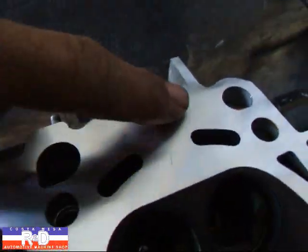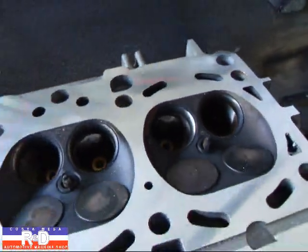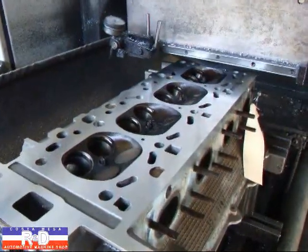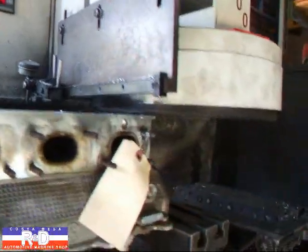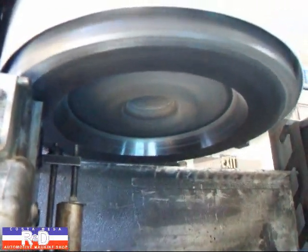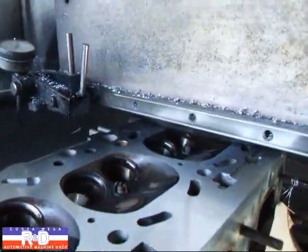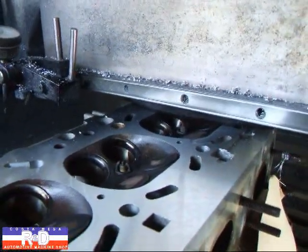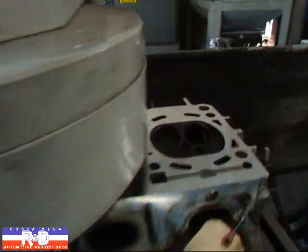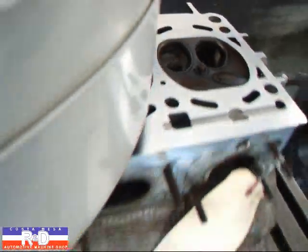Now it looks like here we've got a little bit more to go. We've still got part of that mark showing right here. So we'll take another thousandth and a half off. Alright, we're just coming up on this last cut. And as you can see, it's actually cleaning this head up. So this will be our final cut.